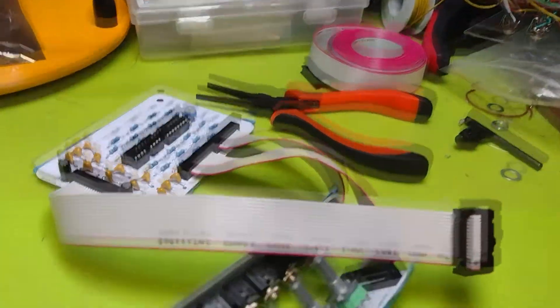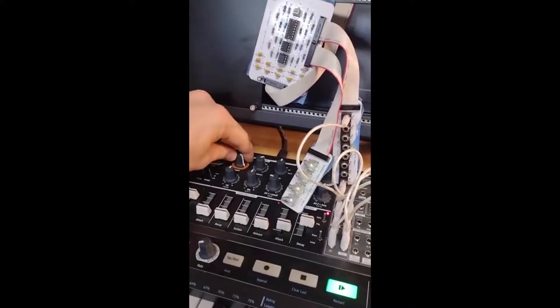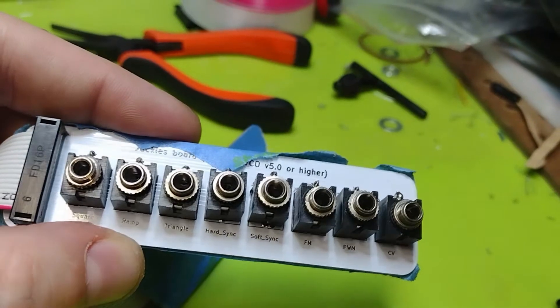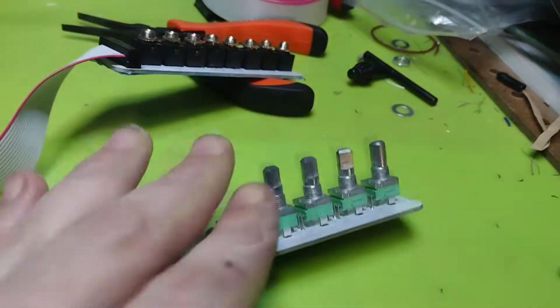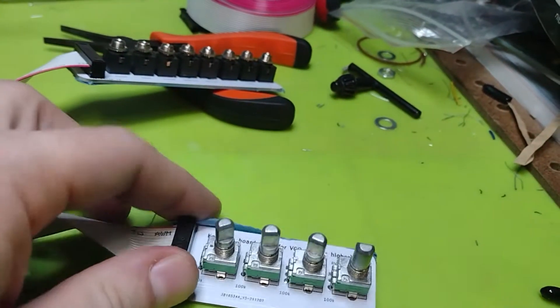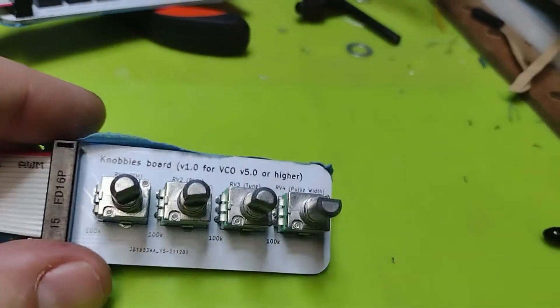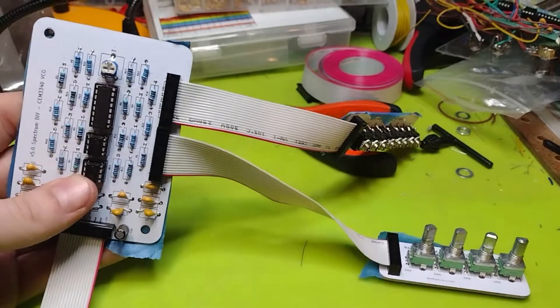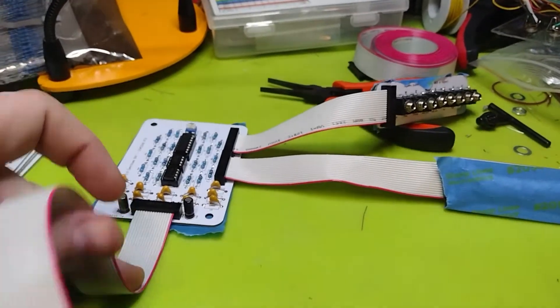I plugged it in, flipped the power on, and there was no magic smoke. We're running the square wave. Jackie's board is here with all of the different functions, which I was playing on the video. And then Nabi's board, which is also fun. This works — fully functional, fully tested.